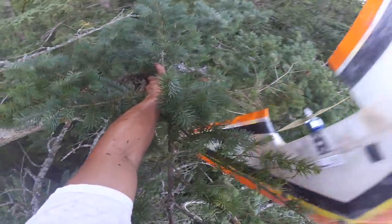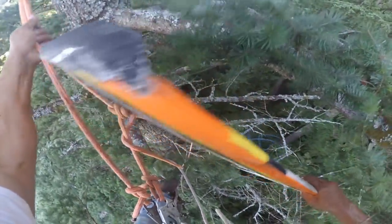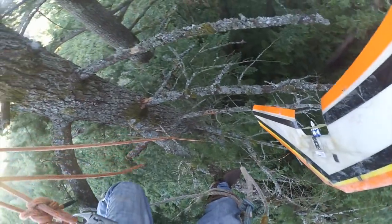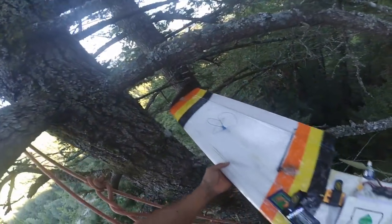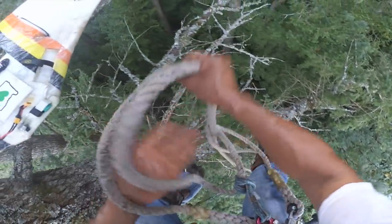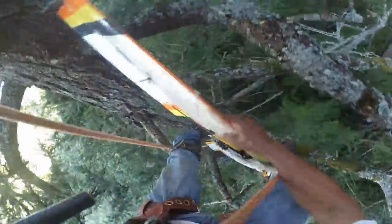There we go — he's got it! Awesome. This is how high up he is — not for the timid. He's going back in before he tries to lower it down by rope, bring it back down to the ground. Just another day in FPV.